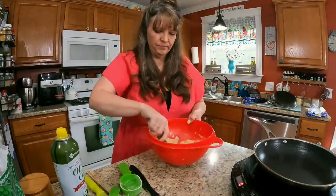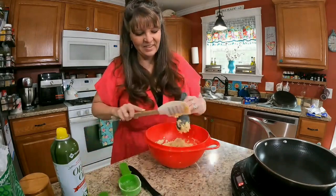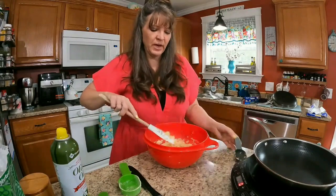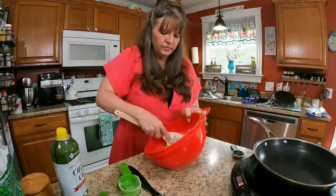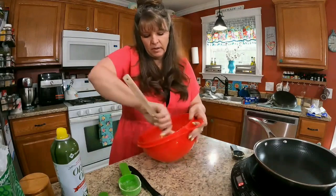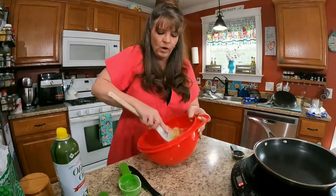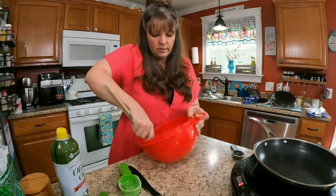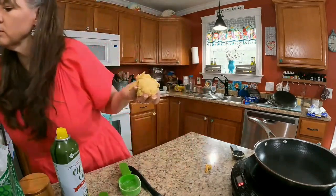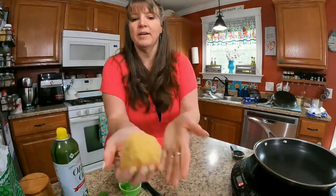Add more water if needed. I can definitely tell more is going to be needed. I just want to work it together into a dough — I want it to stick together but not stick to me. That's a good dough. Not super sticky, not crumbly.